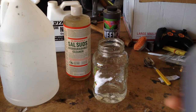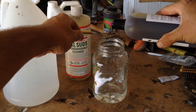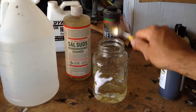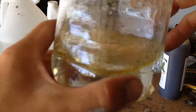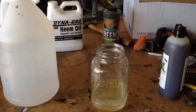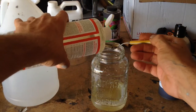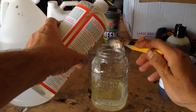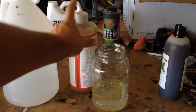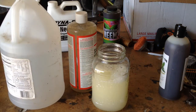First we're gonna take our neem oil — it's the same thing as the Super Clean neem, same kind of oil — and we're gonna measure out two tablespoons. As you guys can see, the oil and water does not mix — we all know that. So what we're gonna do to get it to mix with water is use the Dr. Bronner's Sal Suds soap, and that'll make it mix with the water so you'll be able to spray it on your plants nice and evenly.